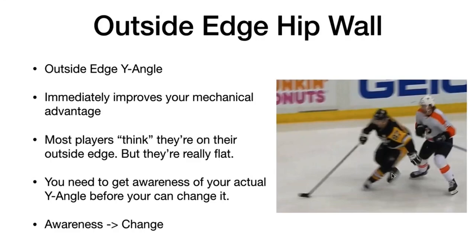I'd get caught or I didn't — I was kind of flat footed. And when I actually ended up looking at my video, I would think I was on my outside edge, but my foot was actually here. It was actually straight up and down. And so this is a really common problem. Most players think they're on their outside edge, but they're actually flat. Their foot is totally flat like this.